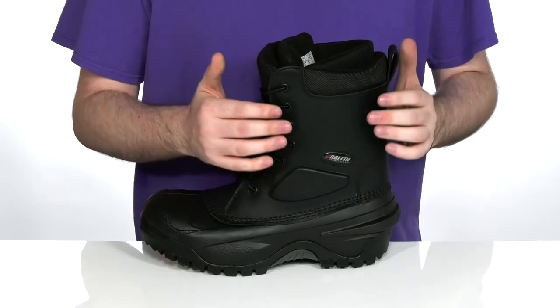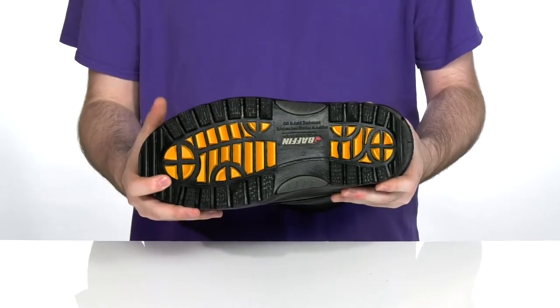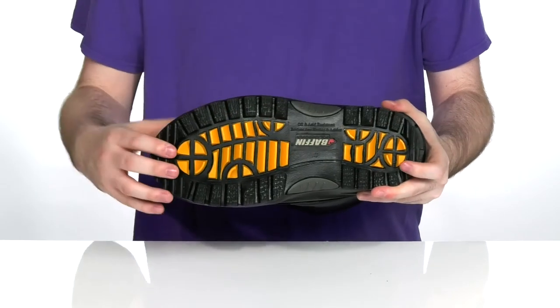The upper is also oil and acid resistant, with an oil and acid resistant, slip resistant rubber outsole on the bottom, to keep you protected even in the dirtiest of jobs with that super sturdy feel.